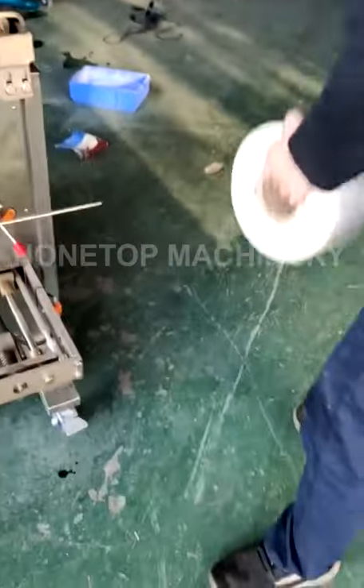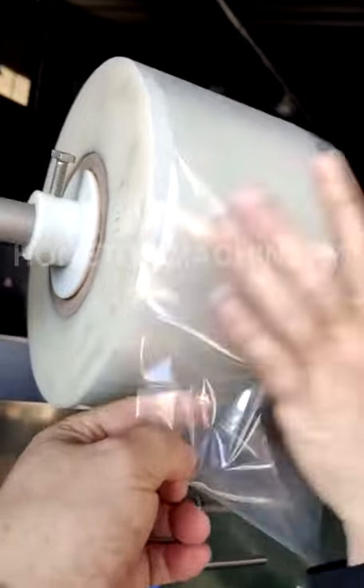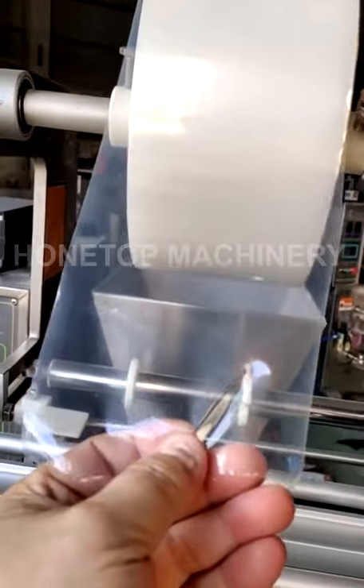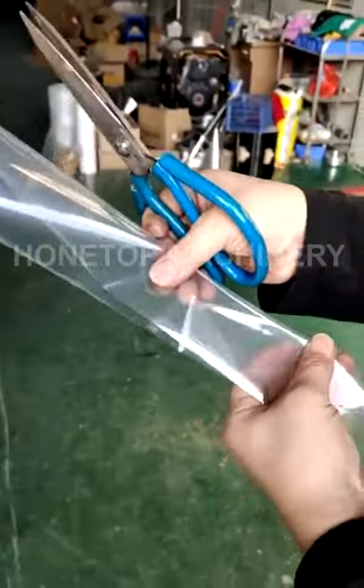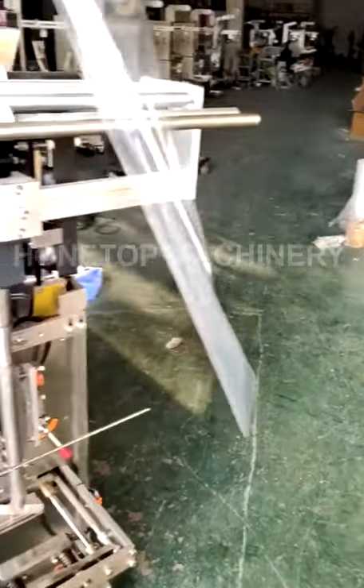Put this film roll in similar to this one, and you should cut it for easy loading into the machine, like my technician's instruction.